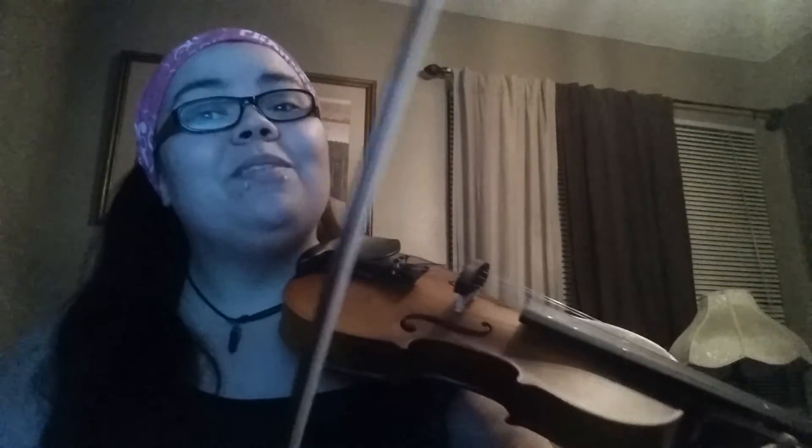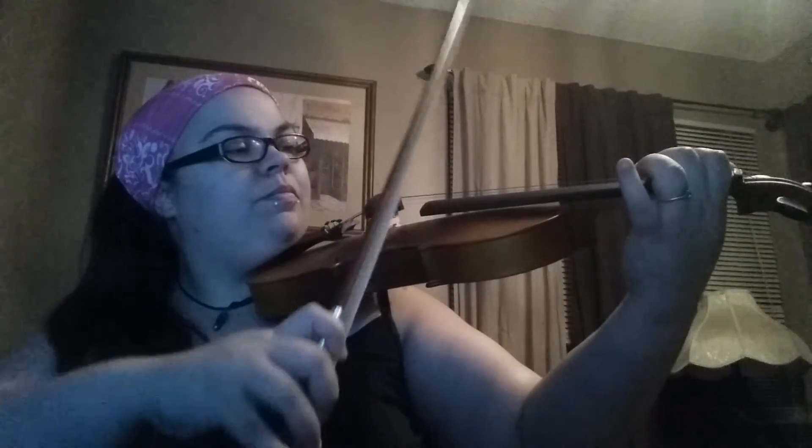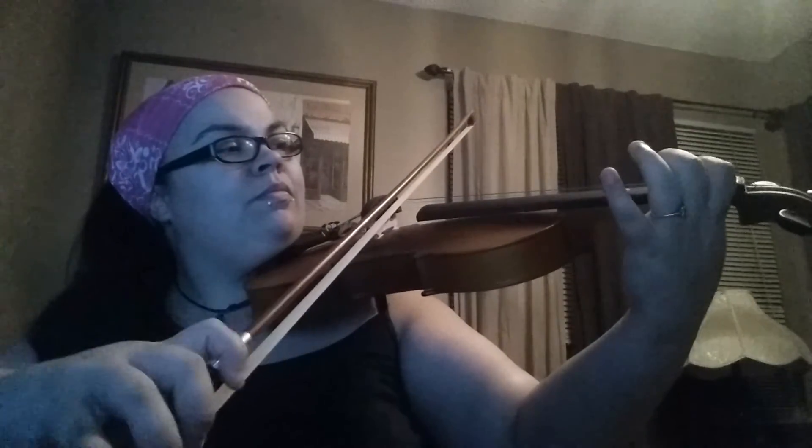Okay, so here's Mary Had a Little Lamb. [Plays Mary Had a Little Lamb] I'm still learning this and I don't have the sheet music in front of me, so I'm trying to remember how it went. I know I messed up somewhere, but hopefully you could hear it a little bit.